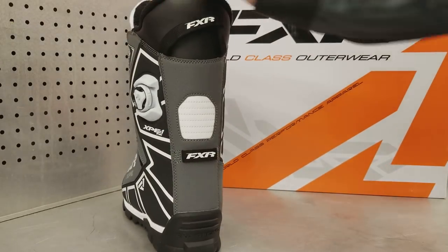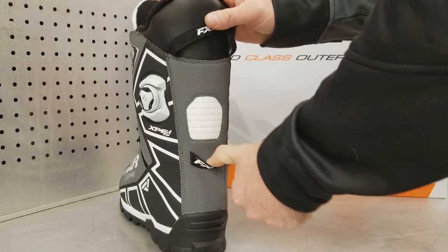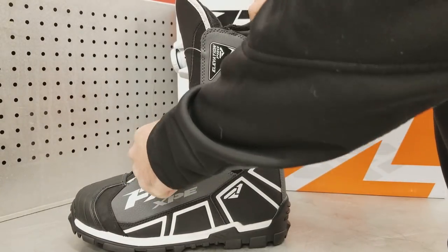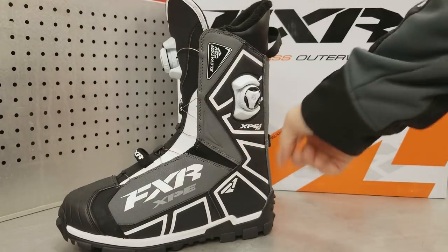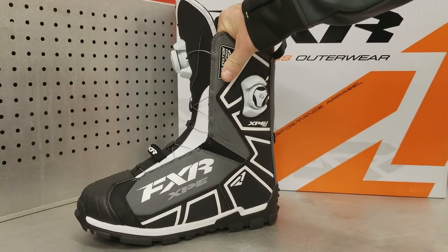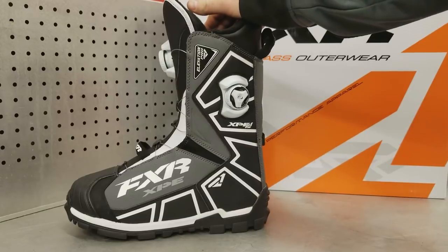These boots include FXR's pant attachment system, which I didn't even know existed until AJ showed me while we were riding snow bikes. There are loops on the boot, and FXR pants have button hooks front and back — when you put your pants over your boots and do these up, your pants can't slide up. I only use that when riding snow bikes or in the mountains, but in deeper snow or more aggressive riding it has been a lifesaver.